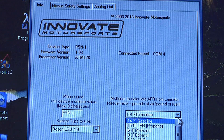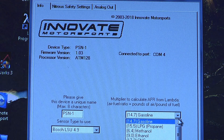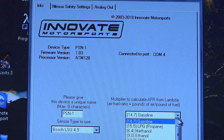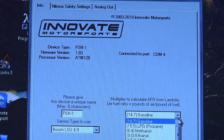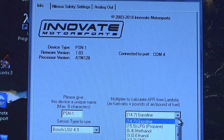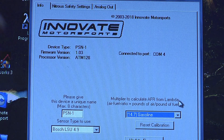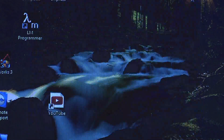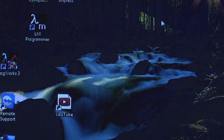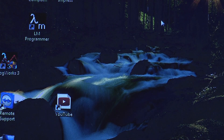This is where you set up your fuel. This has got gasoline, propane, methanol, ethanol, CNG — compressed natural gas — diesel, and E85. That's all your selections for whatever fuel you're running. We're going to stick it back on gasoline. We're done now setting up the gauge. You do have to have your gauge turned on while you're doing all that setup. So that's the setup on the PS1 gauge. Thanks for watching.